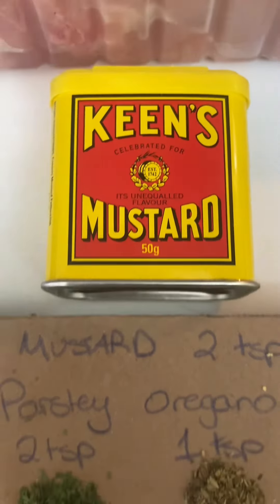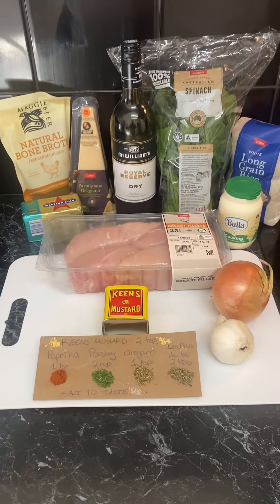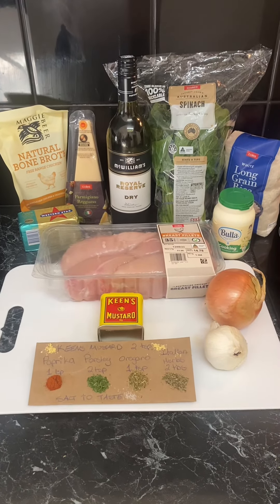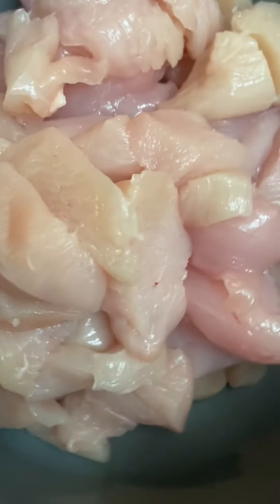Welcome back to Cooking with a Curry. Look at that lovely little tin there. We use Keane's mustard powder and all these other ingredients to make tonight's dinner. We're making creme and garlic chicken and rice — it's one of the favourites.